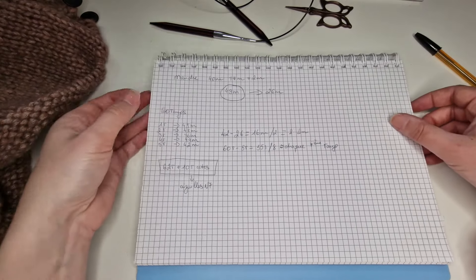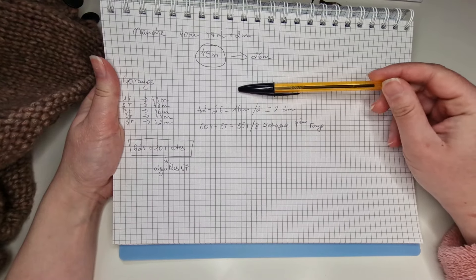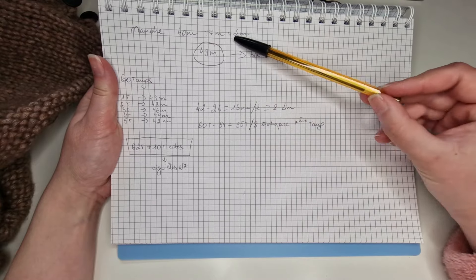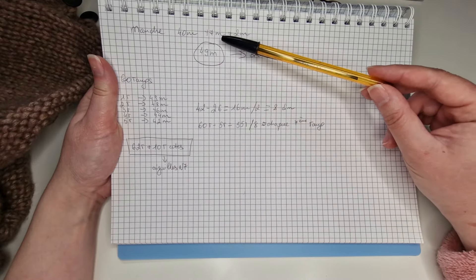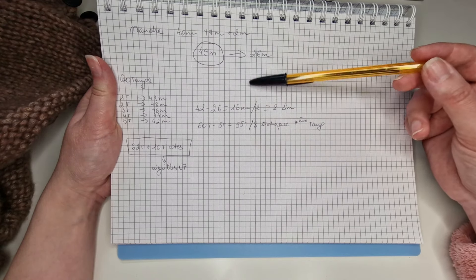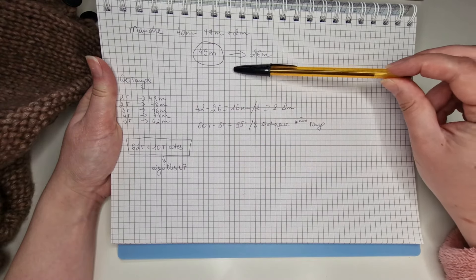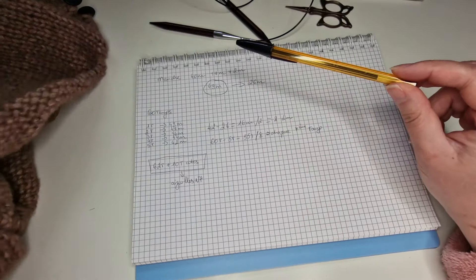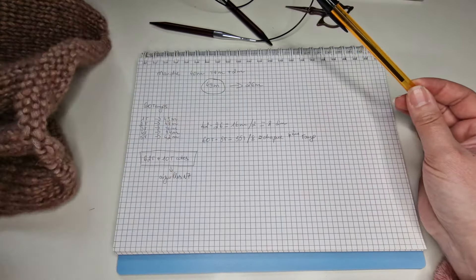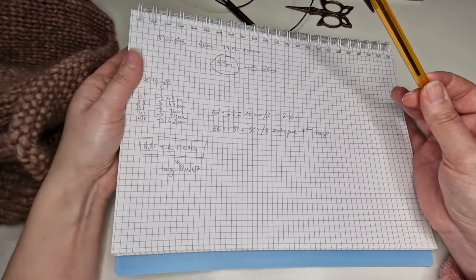Comment arriver de 49 à 26 mailles ? Si vous tricotez droit, vous tricotez votre manche sur la longueur qu'il vous faut et après, par exemple dans les deux derniers rangs, vous faites les diminutions qu'il faut. Certes vous pouvez le faire dans le dernier rang, mais vu que moi j'ai la laine assez épaisse, ça ne va pas être joli. C'est pour ça que j'ai fait les diminutions au fur et à mesure.